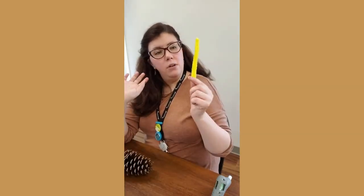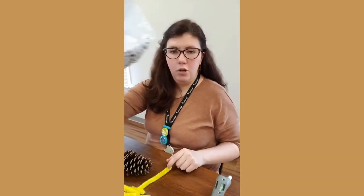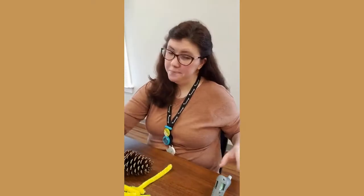You are going to need a pine cone — shout out to Miss Liz Moran for getting me lots and lots of pine cones. You're going to need pipe cleaners, googly eyes, and you're going to need a parent because you're going to need a hot glue gun.